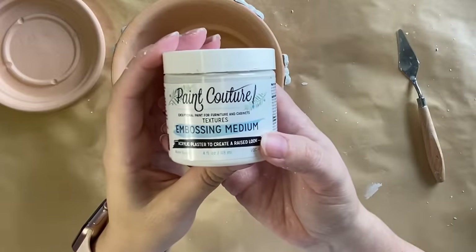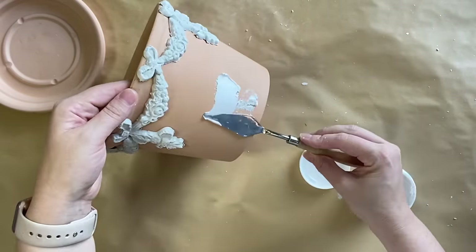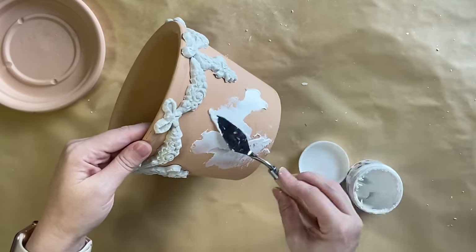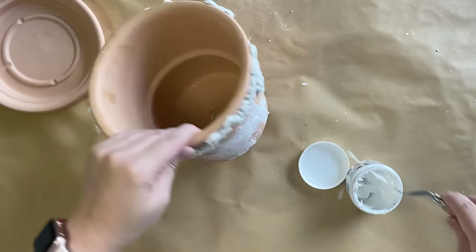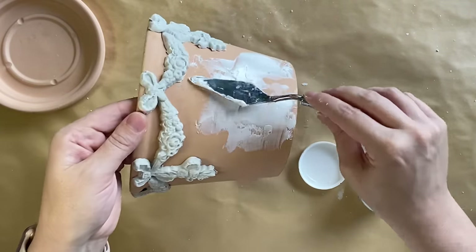I want my pot to have more of an aged textured look. So I'm going to take some of Paint Couture's embossing medium and, using a palette knife, I'm going to start spreading it around the pot. It will create ridges and an uneven surface, which will definitely give this pot more of a worn handmade look.